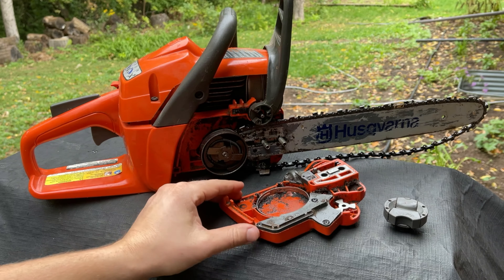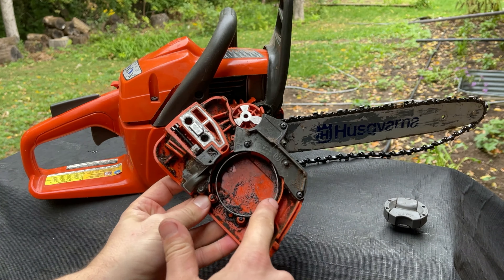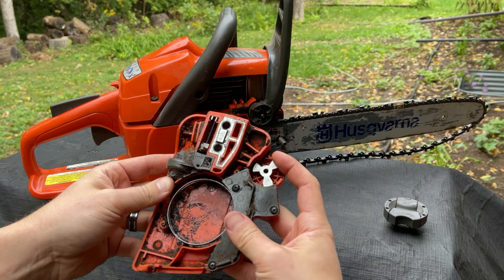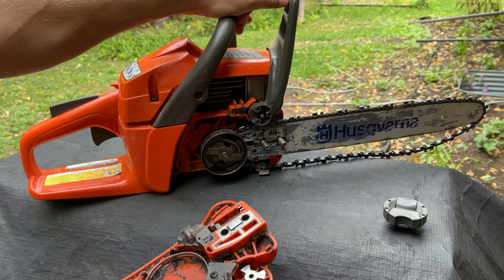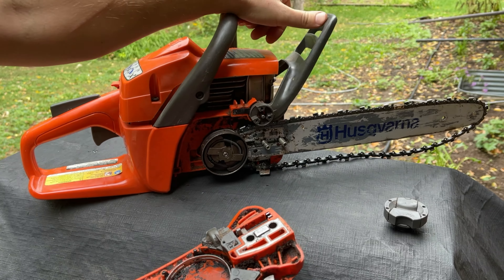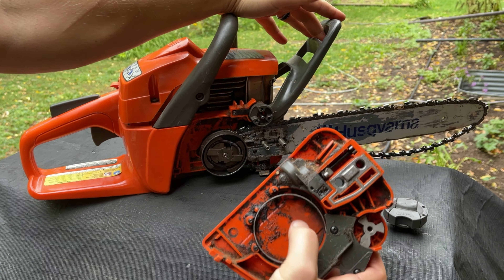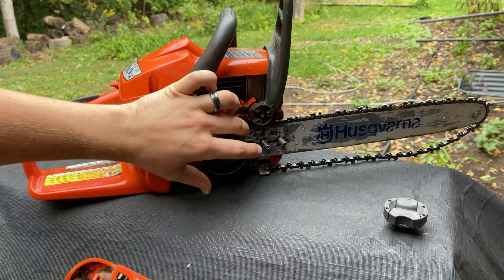What happens generally when you can't get this back on is there's a band here. This is a constriction band that operates by this propeller-like thing here fitting into this slot, and this is the safety stop for the chainsaw. So when it is forward, that's when you've tripped the stop, causing this band to constrict around the clutch that turns the chain.